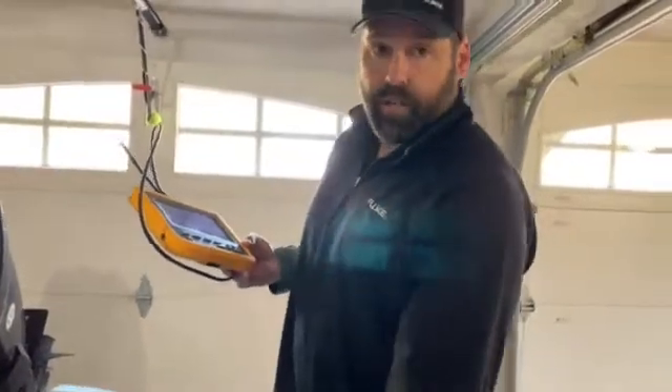So that in a nutshell is the Fluke DS-703 FC. Thanks for watching — I appreciate your time today. If you have any questions, feel free to reach out to us at fluke.com or your local sales engineer. Thanks, take care.